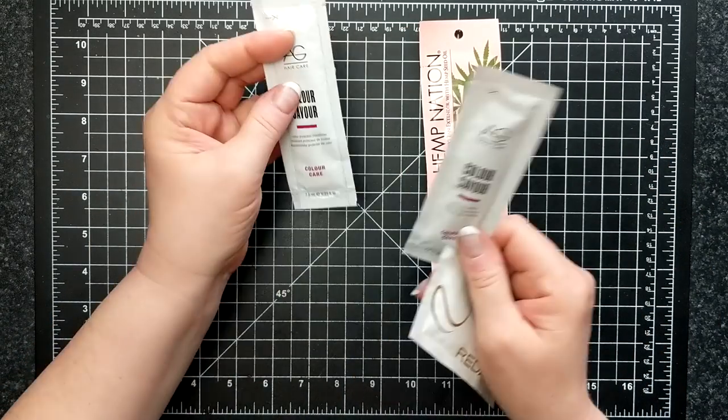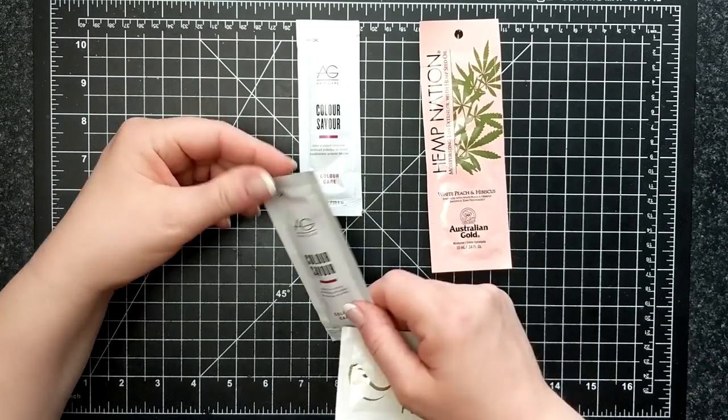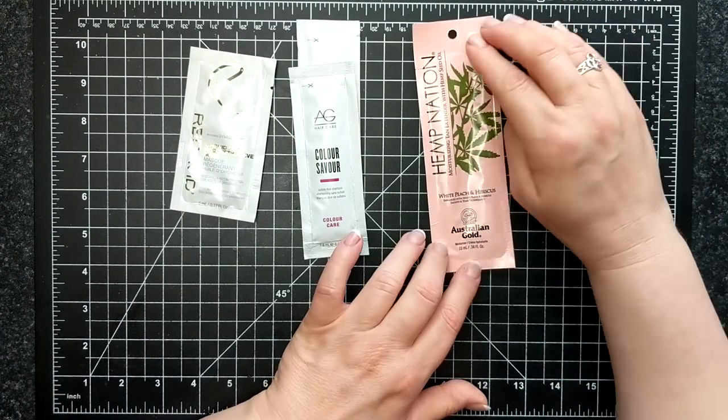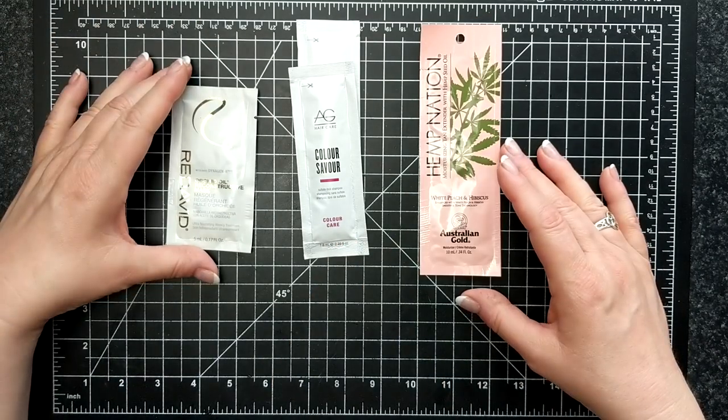So these are the samples I have to share. I have AG, which I think is actually a Canadian product. We've got conditioner and shampoo, another hair mask, and then some more moisturizing tan extender. Those are the products that I want to put inside.